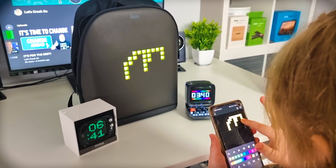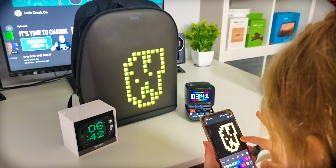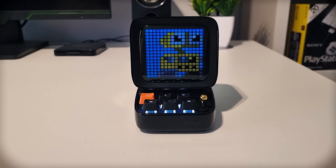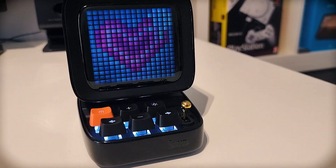Divoom sent me quite a few products out for me to take a look at but today we're going to be looking at the Ditto. It's not a big speaker but it's big enough. So first of all it's a Bluetooth speaker. It's made of plastic but it feels premium and sturdy. If I shake it there's no rattling or anything like that. There's a bit of weight to it and it feels all right.